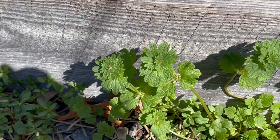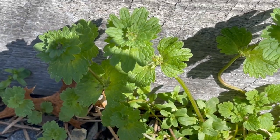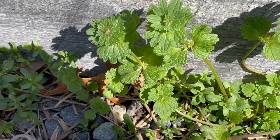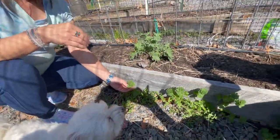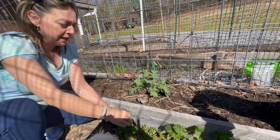So we're looking at henbit. Now henbit can sometimes be also considered ground ivy, but henbit is really different. You have to be careful about how much of it you use because your body has to build up to accepting it.